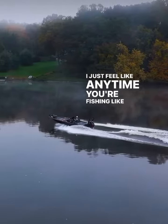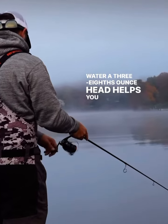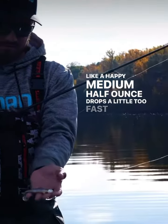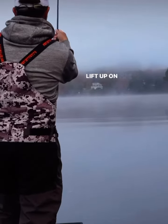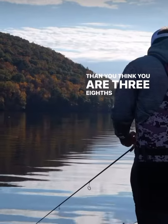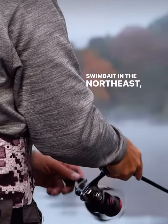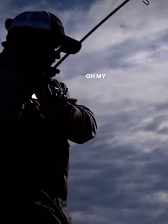Any time you're fishing 10 to 20 feet of water, a 3/8-ounce head helps you keep it near the bottom while still keeping it moving — it's like a happy medium. A half-ounce drops a little too fast and you start to lose some of the action; a quarter-ounce starts to lift up on you so you're a lot higher in the water column than you think. 3/8-ounce just seems to be a perfect medium, so the majority of the time if I'm throwing a swimbait in the Northeast, I'm throwing 3/8-ounce.